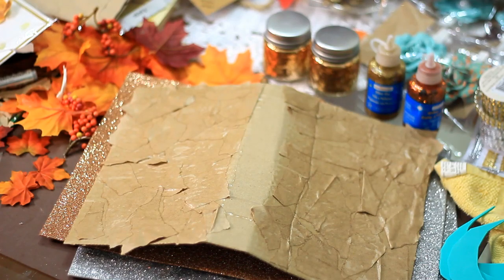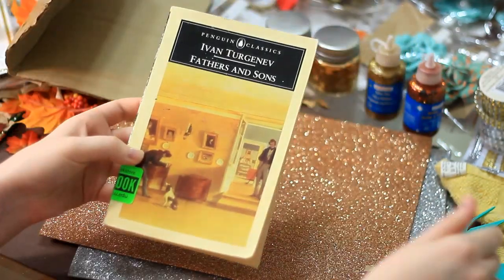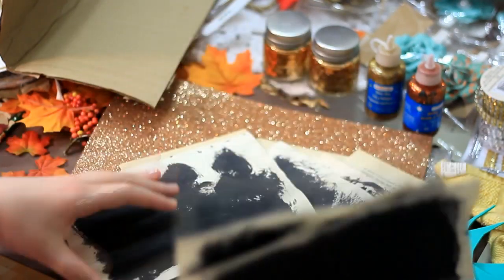Once you've got that covered, take more of the Mod Podge and with the little soft brush just cover the entire cover with it. Then let it dry, then move to the back and do the same thing. I just let that sit and dry for a couple of hours, and now that it's dry it should look like this.